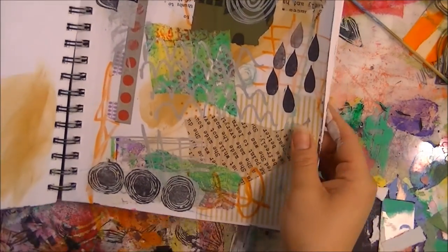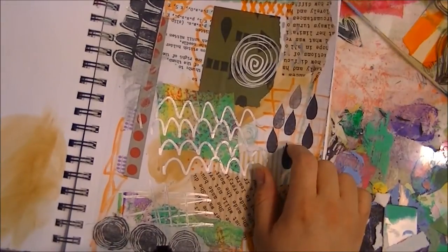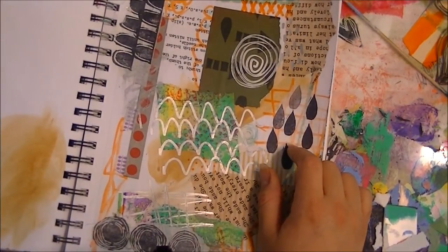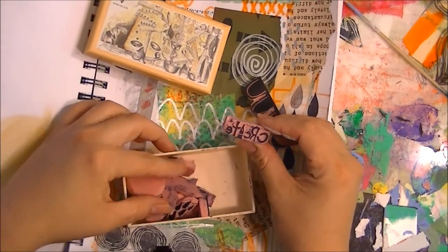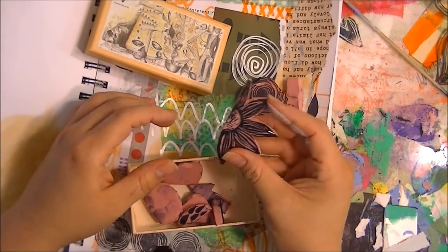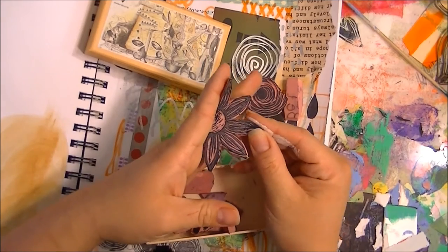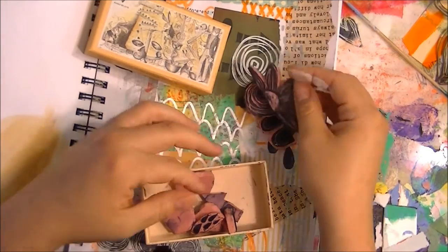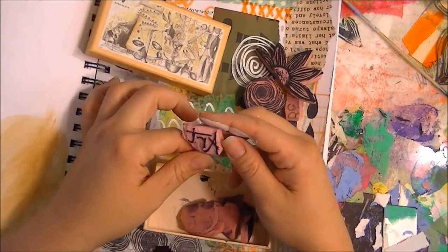Today's session involved collaging and adding different elements and stampings. One of the things she had us do in session one was actually make handmade stamps, which I've really, really enjoyed. I've done all different kinds of handmade stamps, and I really like the half-flower stamp because you can make it into a whole flower just by stamping the opposite side.